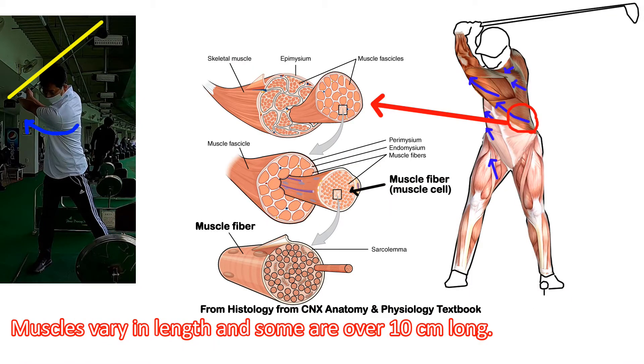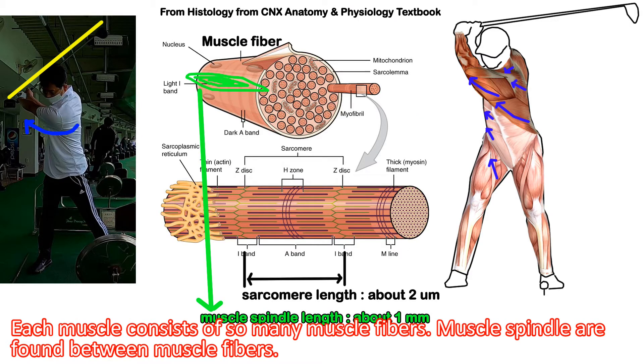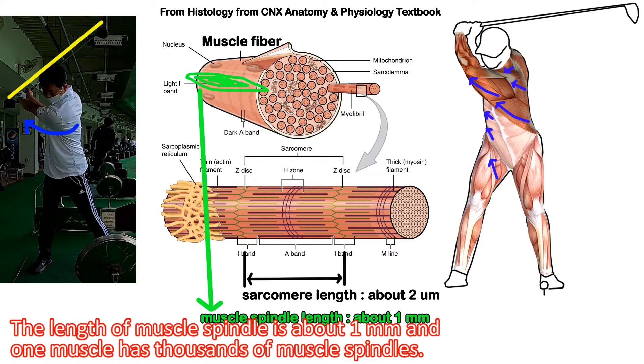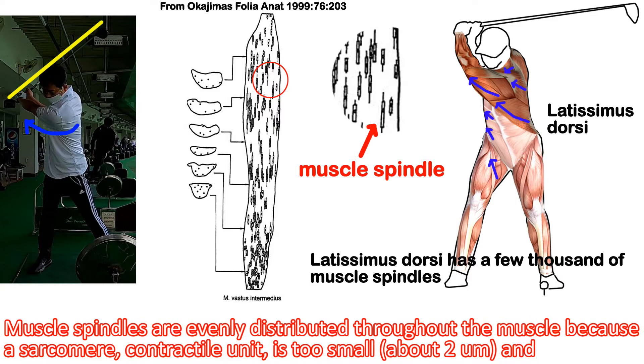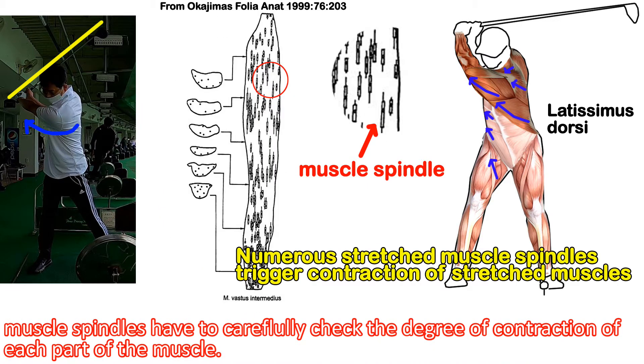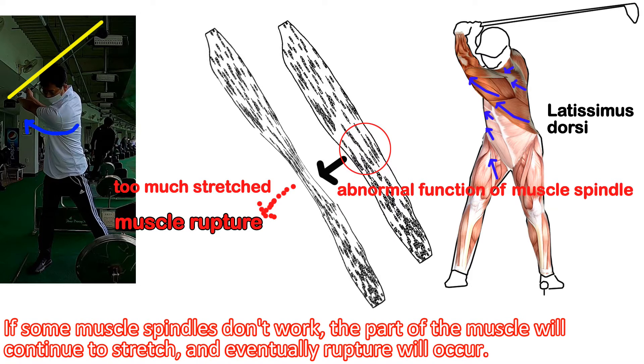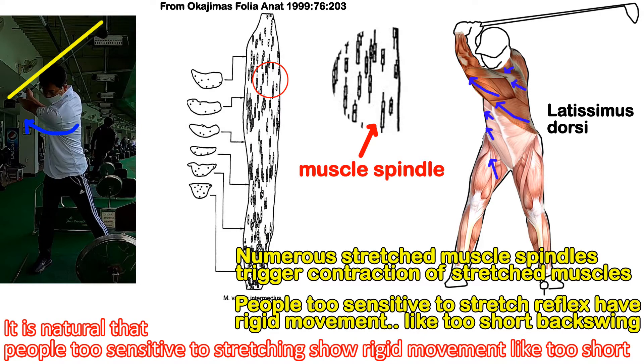Muscles vary in length and some are over 10 cm long. Each muscle consists of many muscle fibers, and muscle spindles are found between those fibers. The length of a muscle spindle is about 1 mm, and one muscle has thousands of muscle spindles evenly distributed throughout. Because the sarcomere contractile unit is very small, muscle spindles carefully check the degree of contraction of each part of the muscle. As the muscles begin to stretch, numerous muscle spindles trigger contraction of the stretched muscles. If some muscle spindles don't work, that part of the muscle will continue to stretch and eventually a rupture will occur. It is natural that people too sensitive to stretching show rigid movement like a too-short backswing.